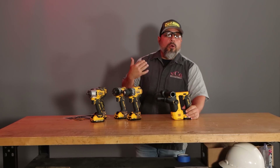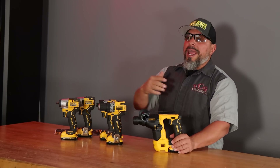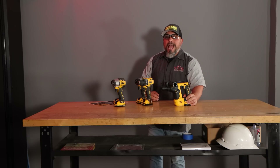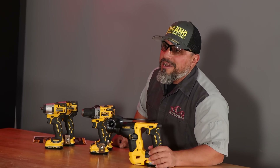Anybody that's been here for a while will know that I am a huge fan of DeWalt's Xtreme line of tools. Today we're going to answer the question that a lot of you have asked: what do you think of their new 9/16 rotary hammer, and is it really a rotary hammer? Does it have what it takes? Well, in today's video we're going to find out.